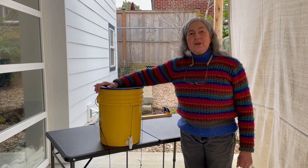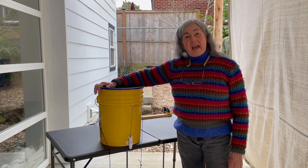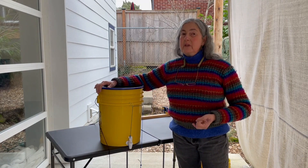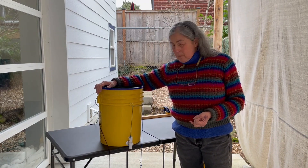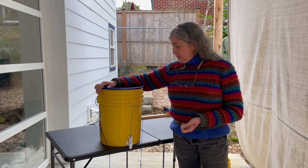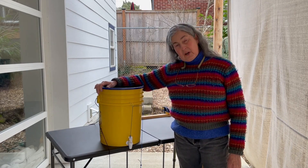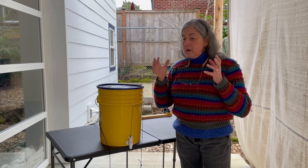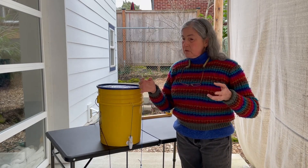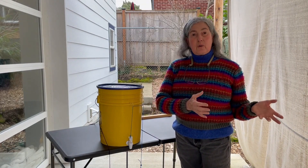Hi! I'm going to show you how to build a hand-washing station that is really cheap and easy to make. It costs under $5. You can make it with tools at home, and you can make it for yourself, your family and friends.